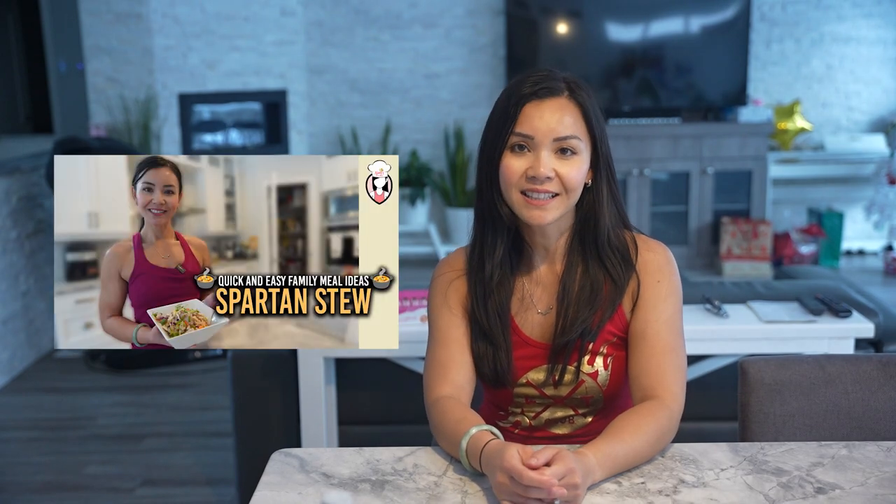Now to wrap up this video, I want to share something special. It's a family recipe that I absolutely love and it's perfect for meal prepping — introducing Spartan Stew. Click the link right here to watch and enjoy. It's hearty, delicious, and a personal favorite in my family.